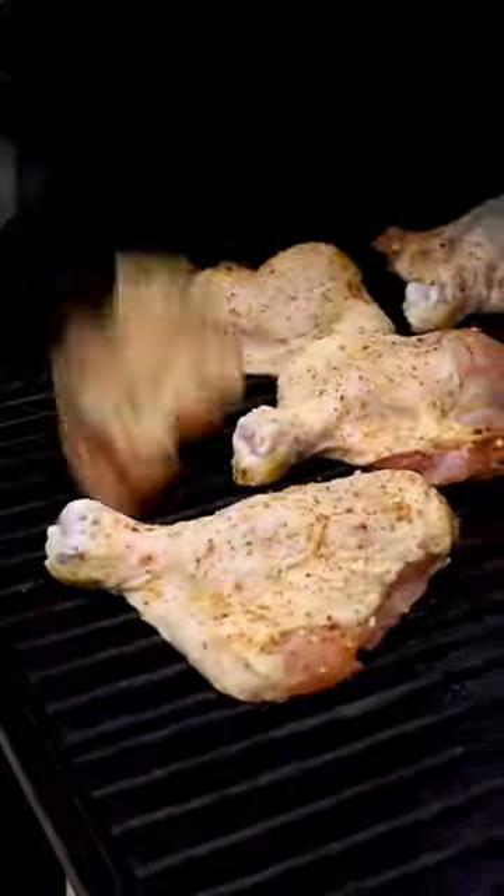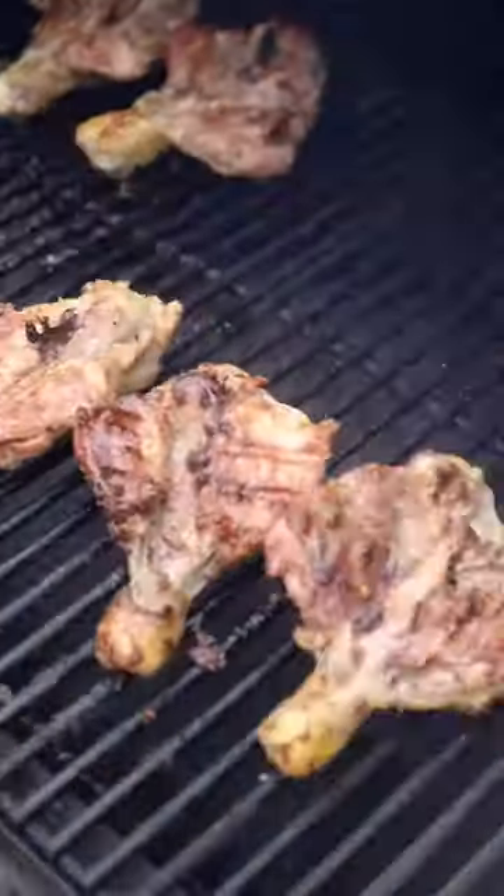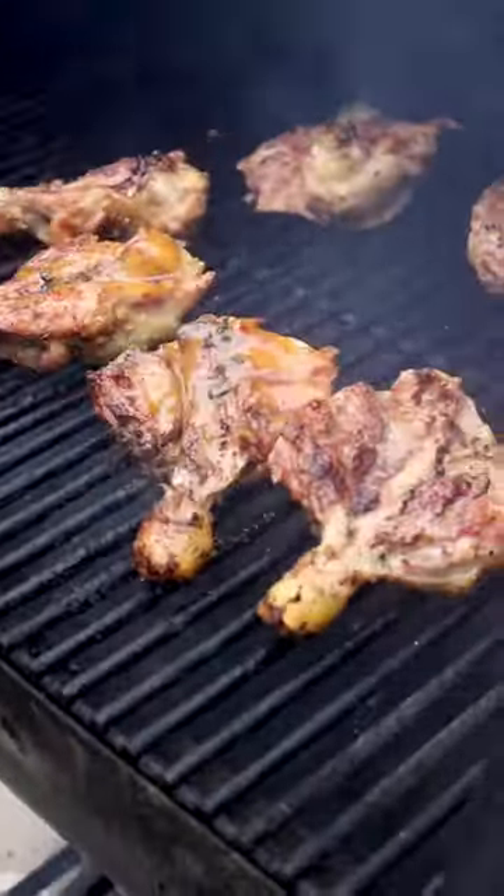Onto a 375 degree grill or smoker, meat side down to start. Then after about 10 minutes, flip them skin side down.